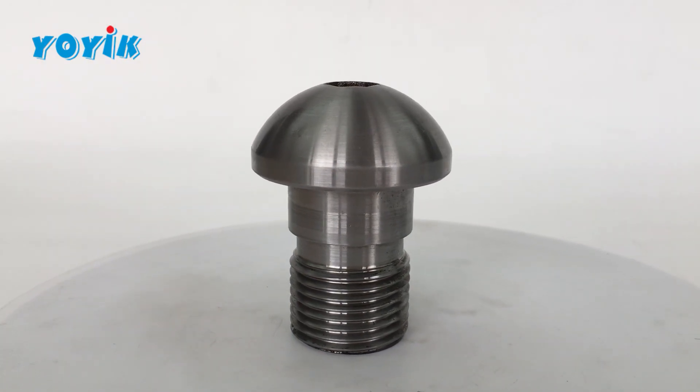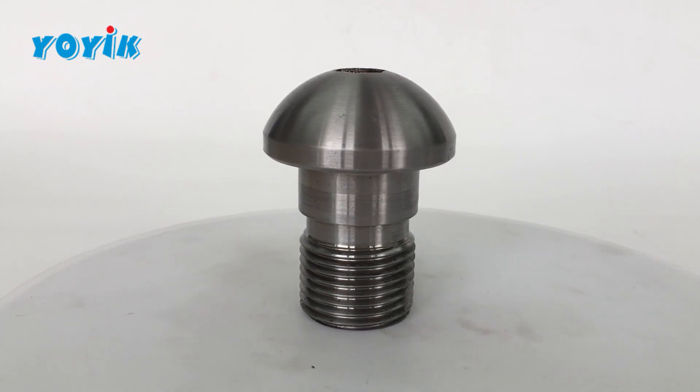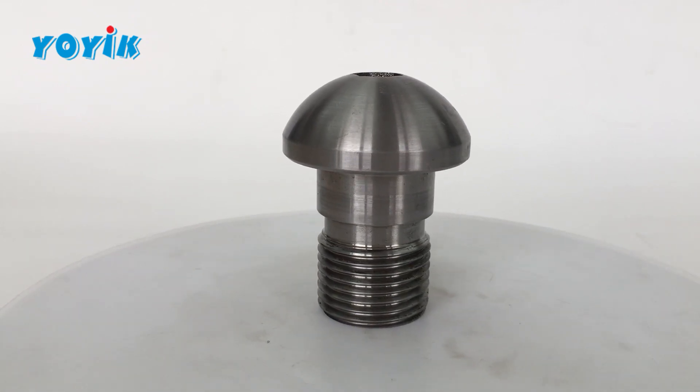The pilot valve is an exquisite engineering design. Its advance action helps the main valve open more smoothly, and it can use low-flow steam to impulse start and speed up the steam turbine.